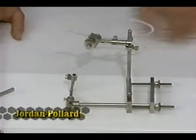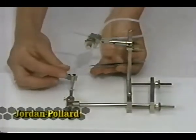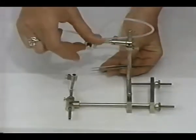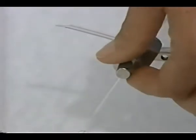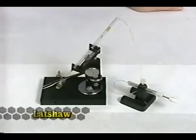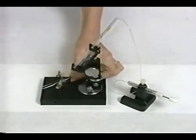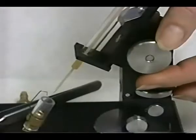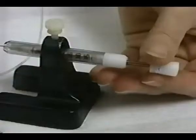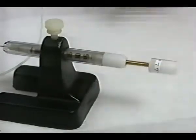Another simplified design using the forceps method is the Jordan Pollard instrument. It also has a ventral hook, and a pair of forceps are used to open the queen. It has a very simplified syringe — a capillary tube drawn into a glass tip. The Latchel instrument is another simplified design using the flexible insemination technique. It is precision machined with very low tolerances enabling smooth and accurate movement, and the syringe is modeled after the Harbo syringe, sharing the advantage of easy shipping and storage of semen.